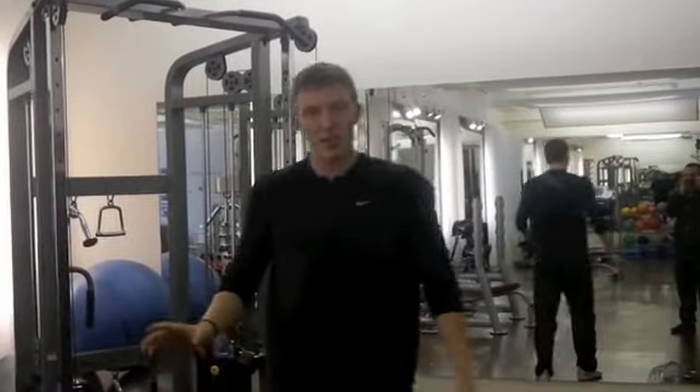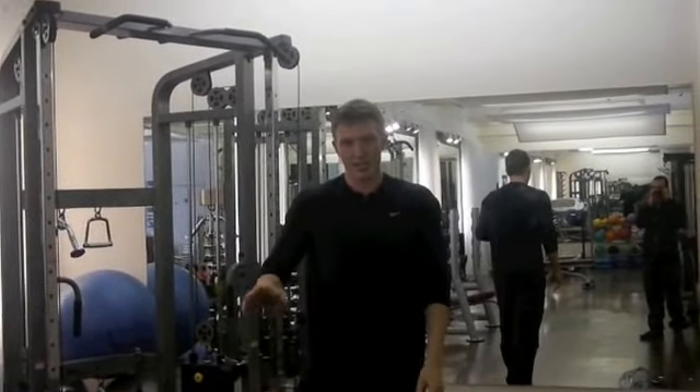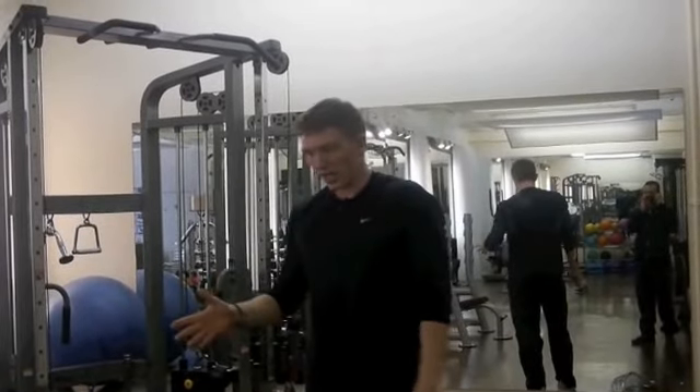When it comes to reps and sets, I'd always suggest trying to get in 30 repetitions. So even if that requires 10 sets of three reps, or even 30 sets of one rep — just try and get 30 in.